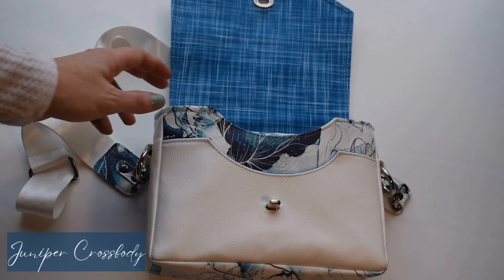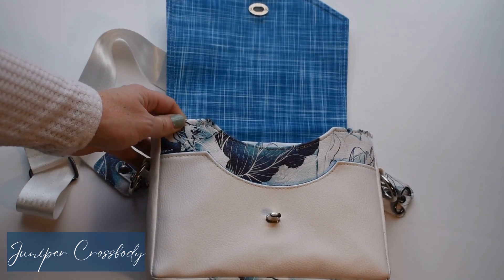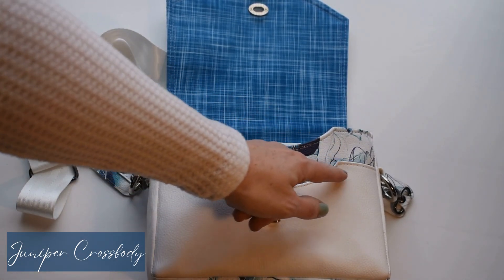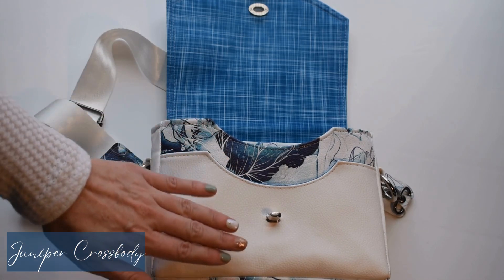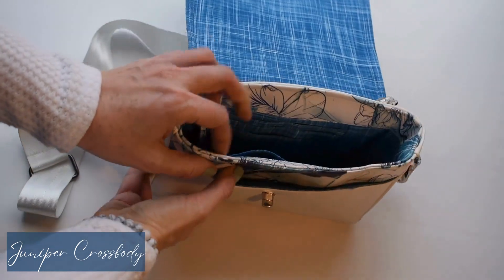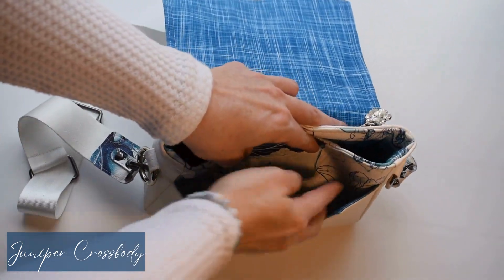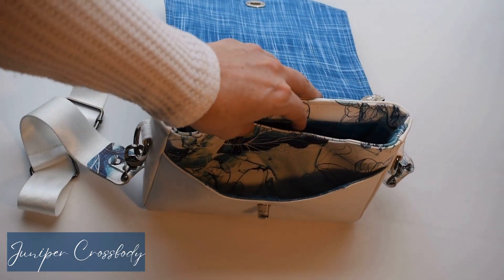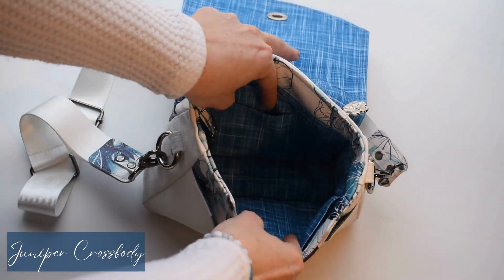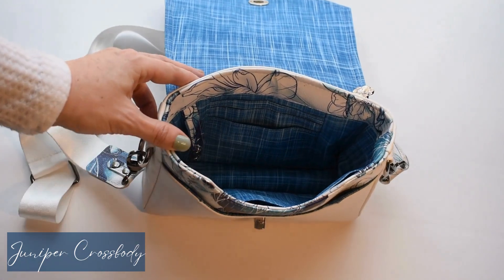So we have our Juniper crossbody here, fully opened up. We have this beautiful cross slip pocket on the front, and I love how these curves just flow up through the bag. As we turn our bag, we see that the slip pocket is a fully functional pocket. I personally use mine for my phone, but you're of course able to use it for whatever you'd like.